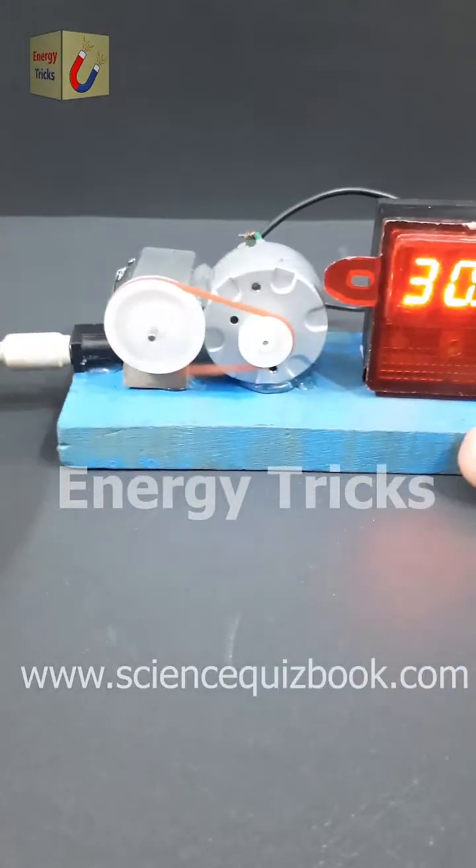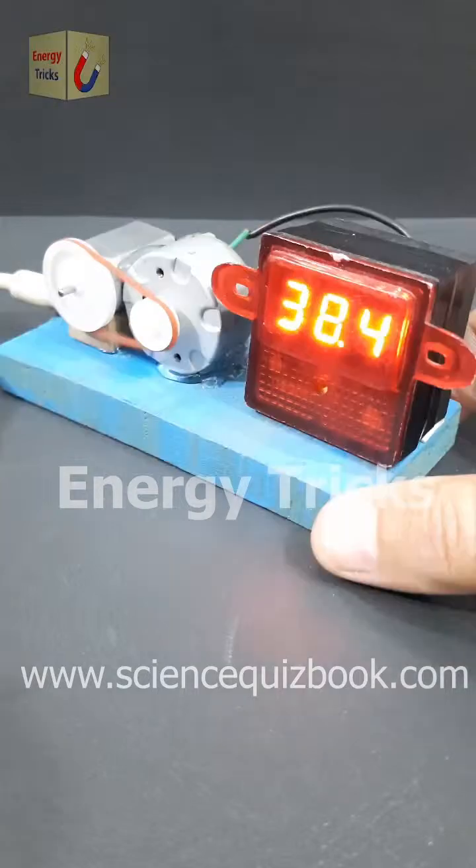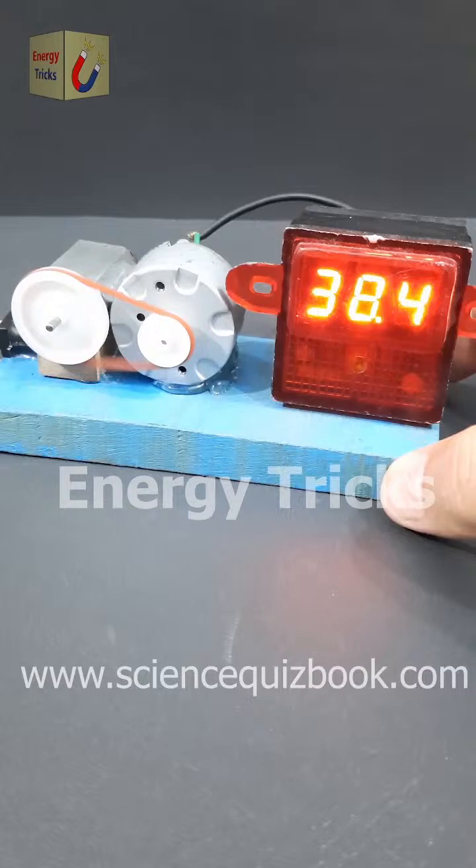I powered a 6-volt motor using a 12-volt battery. It started spinning rapidly and drove the 12-volt motor like a mini-generator. The result? A shocking 38 volts of DC power. But how did a 12-volt setup produce 38 volts? Can you figure out the science behind this surprising outcome?